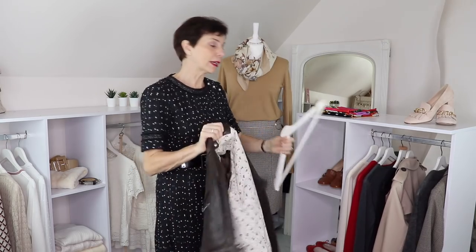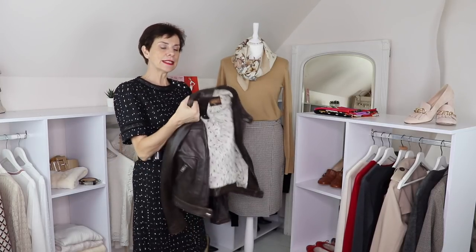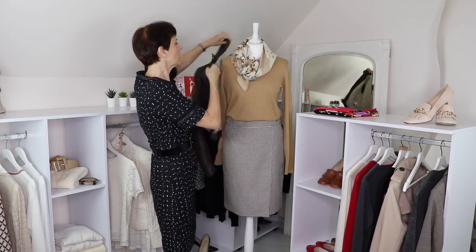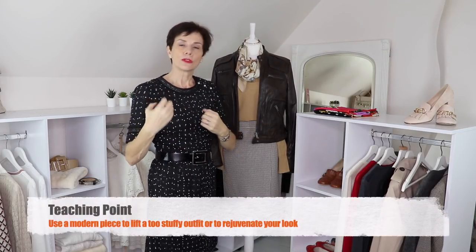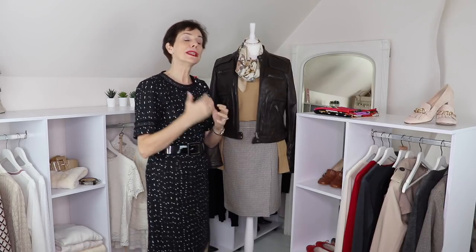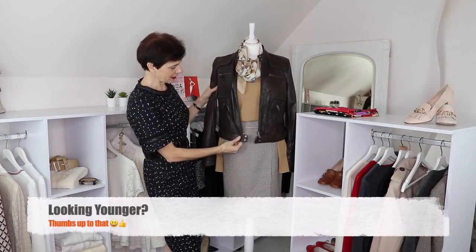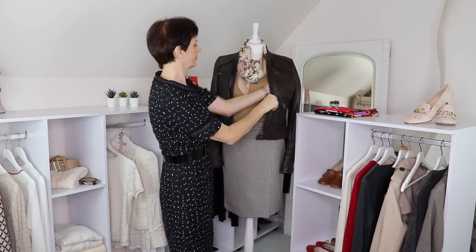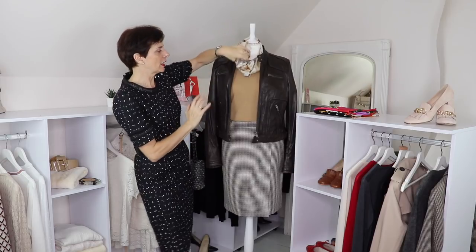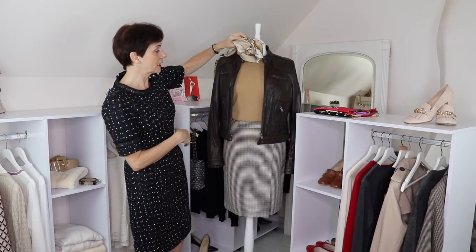Let's try something modern — the biker jacket. The biker jacket is trendy, comes in all colors, and is great to wear. A leather jacket like this can take an outfit that looks a little too stylish and bring it to a more casual, modern look. It's also rejuvenating — something that may look a little stuffy, you put on a jacket like that and suddenly you look even younger. That goes well. I'll tuck the sleeves to the inside like this. Without the scarf, it goes really well too.